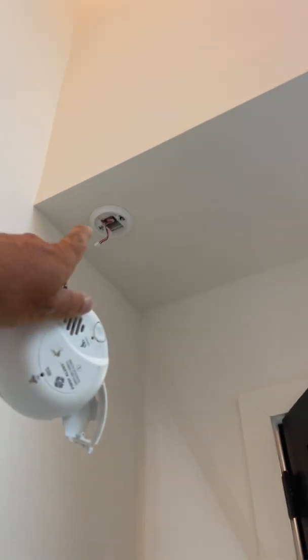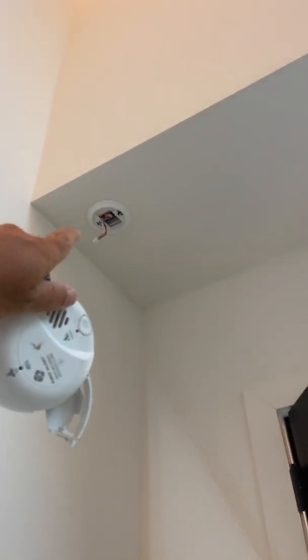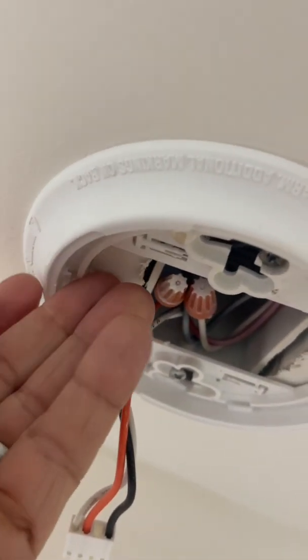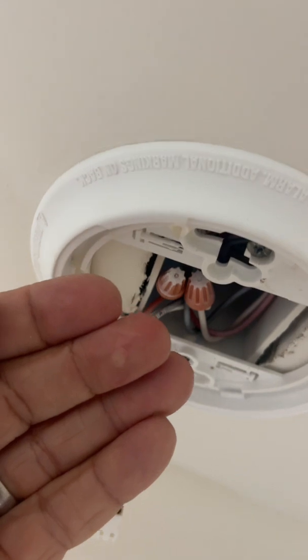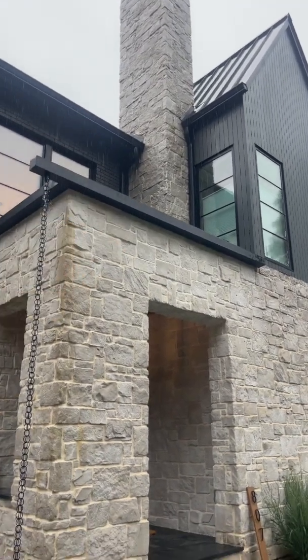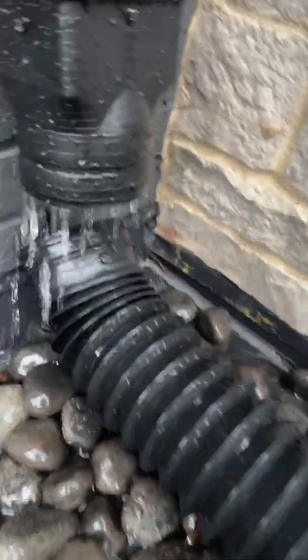Got a roof leak coming through that smoke detector area. This is all wet, dripping from there, dripping on the floor. And if you walk outside, the roof is leaking there — you can see the watermarks and something's dripping down and puddling up. We have a disconnected downspout.